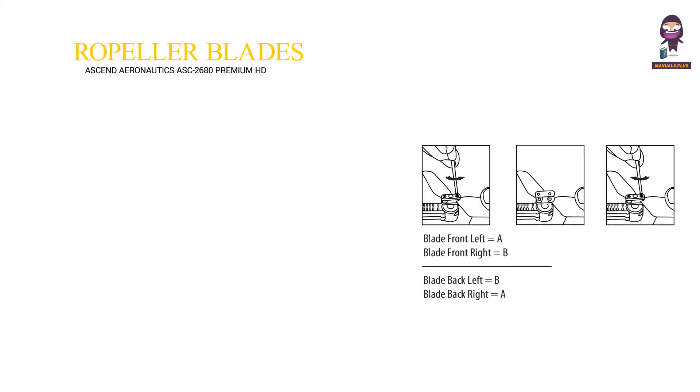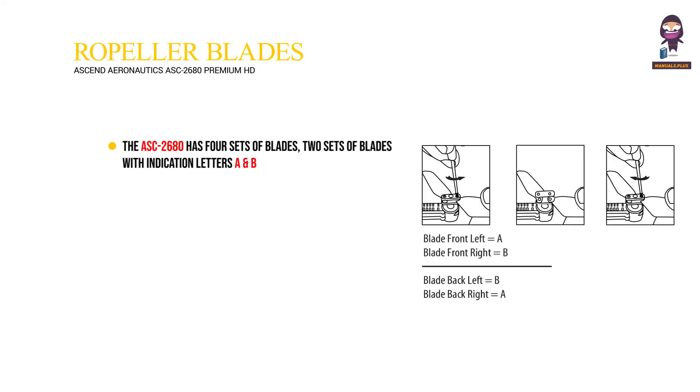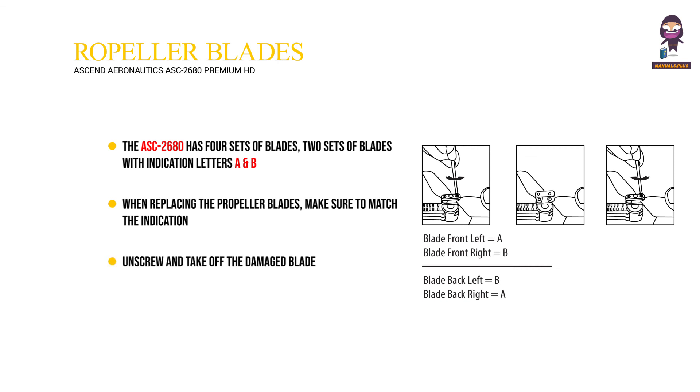Replacing the propeller blades: The ASC 2680 has 4 sets of blades — 2 sets of blades with indication letters A and B on the front, and 2 sets of blades with indication letters B and A on the rear. When replacing the propeller blades, make sure to match the indication marking letters on the blades. Unscrew and take off the damaged blade. Replace with the new correct blade.